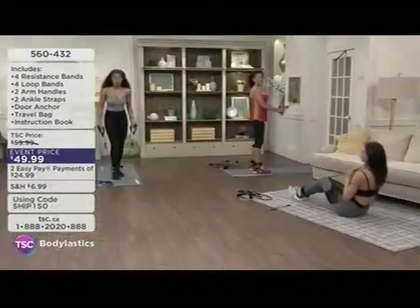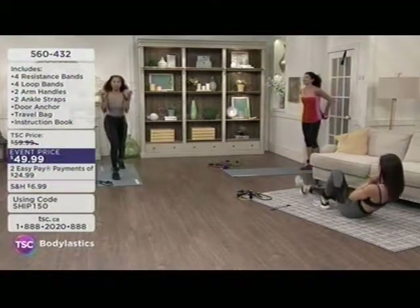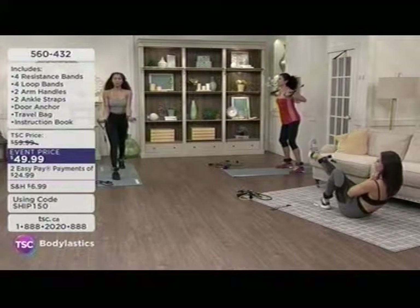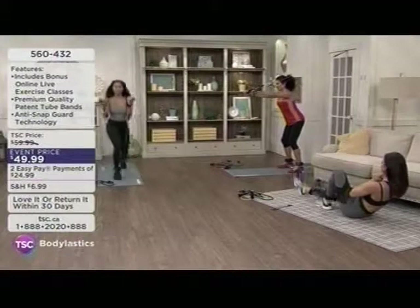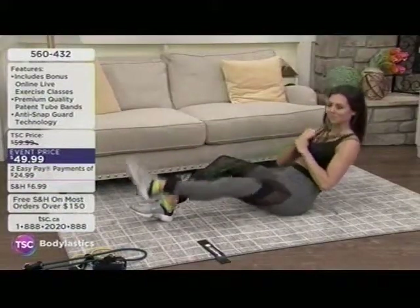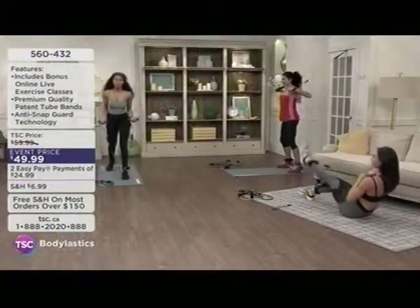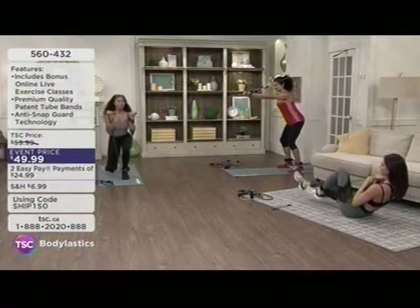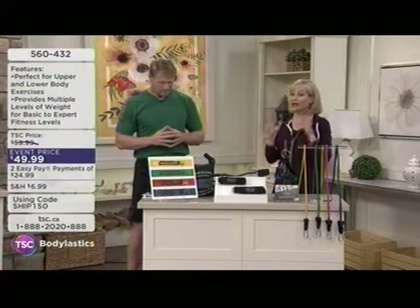For a lot of us, consistency is the issue. Maybe you are the cardio queen, but as we've learned, resistance is imperative whether you're younger or especially as you're getting older. The bonus you're going to receive is a six-month subscription to bodyElastics workout.com, which gives you over 3,000 complete workouts — that alone is worth more than the price of the kit.